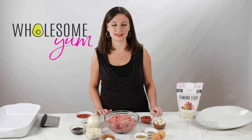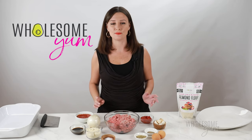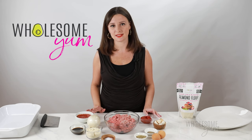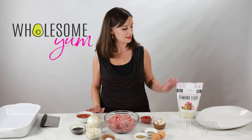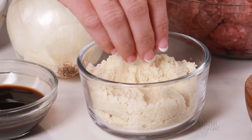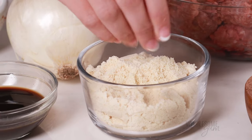Most meatloaf ingredients are naturally keto friendly, except the binder. Most meatloaf recipes are made with breadcrumbs, which are high in carbs. So instead I'm using Wholesome Yum almond flour for my binder. The texture is really fine, makes a really nice consistency in your meatloaf, and it makes the perfect binder.